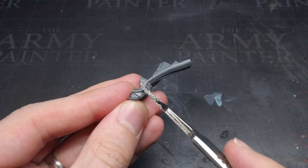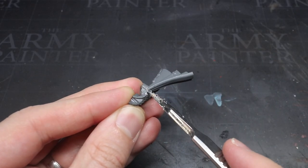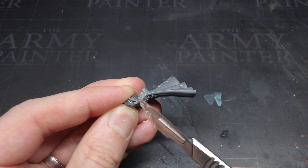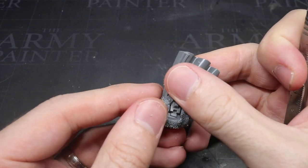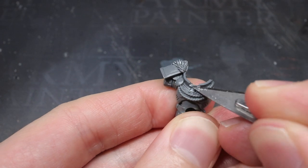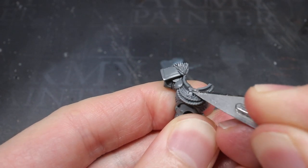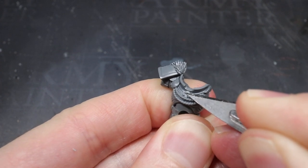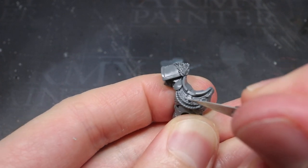I cracked open the box and began removing the components required to build the torso, legs and left arm of the model, before cleaning up the mould lines and sprue contact points. The first task was to strip away all of the White Scars lightning bolt symbols scattered across the model. The Nephilim are a Blood Angel successor, so unless it's a blood drop, it was getting removed.